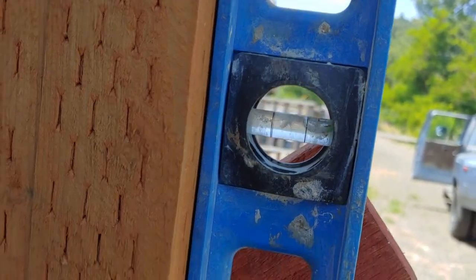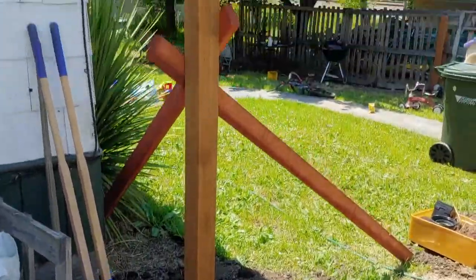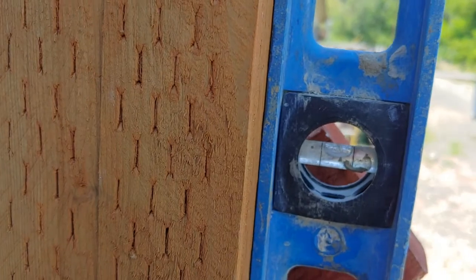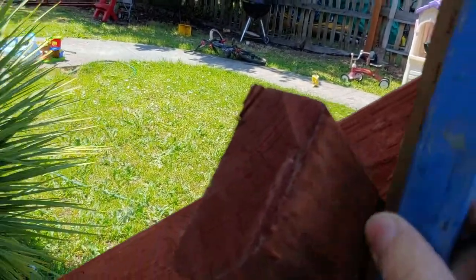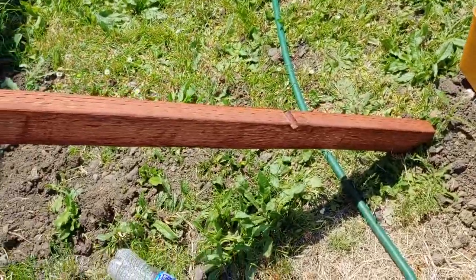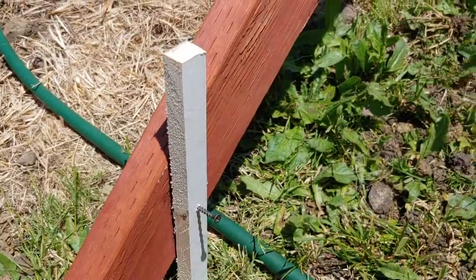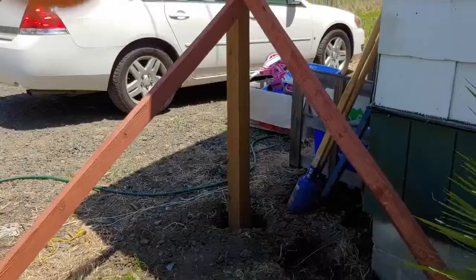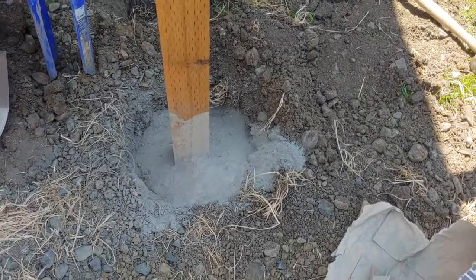I've got my trusty level out and you can see the bubble — that's our first post. It's plumb this way and plumb that way. Now at the bottom, we put a couple of stakes in to hold it in place, and that stake is ready for concrete.